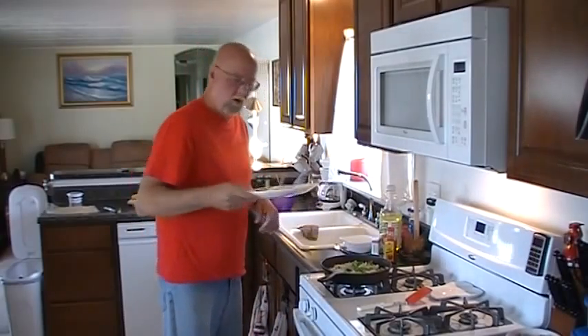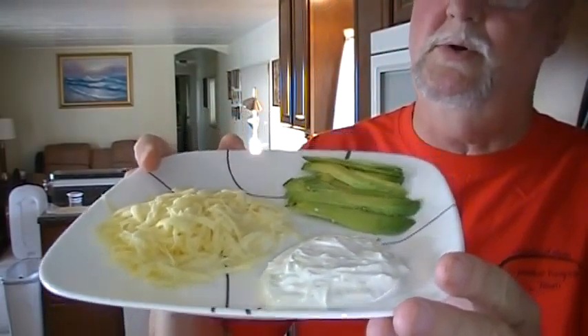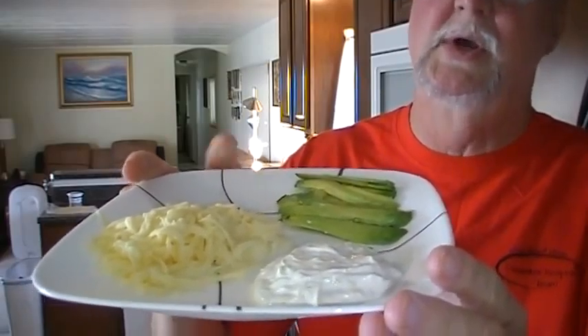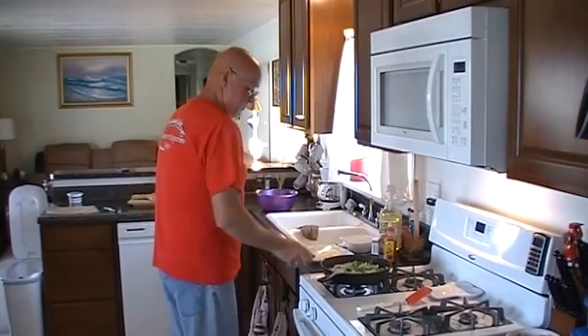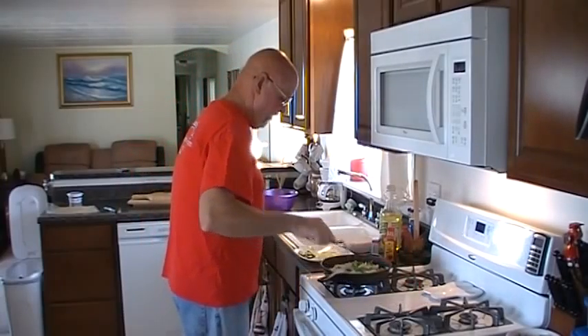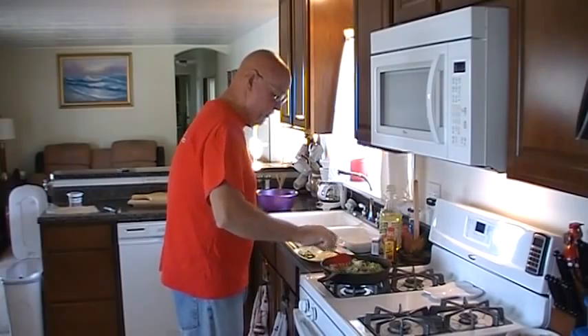I've also got a small plate made up here of the accoutrements we're gonna add to our fajitas. I've got some shredded jack cheese, some fresh avocado slices, and some sour cream. And that's what we will add to our fajitas when we get it to the table.